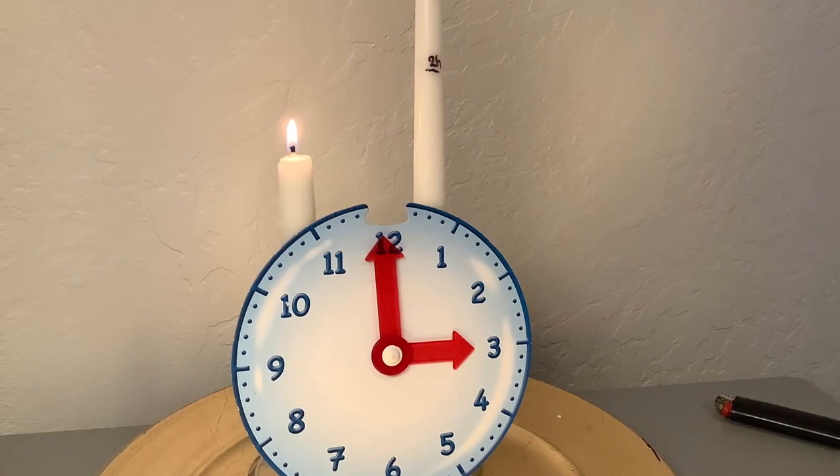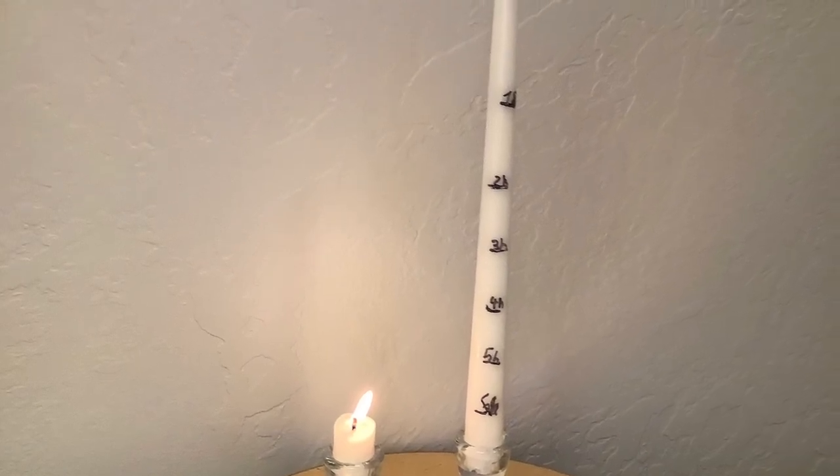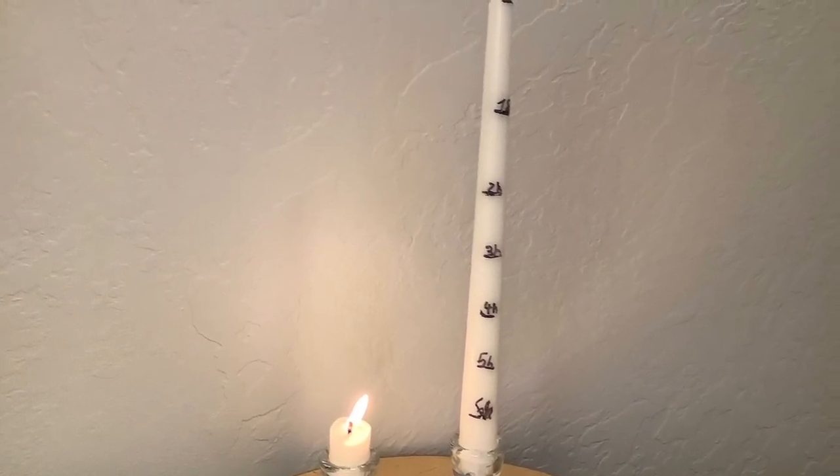Do this over and over again. Copy this for a lifetime, till the candle gets too small.